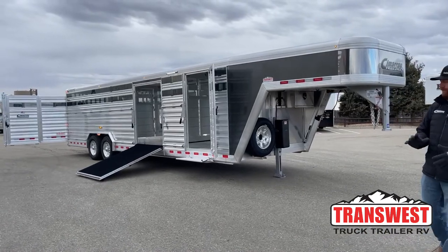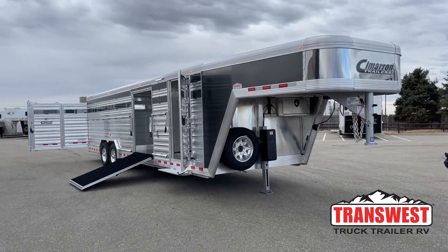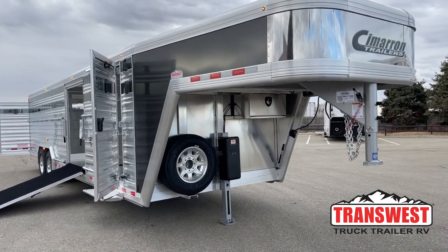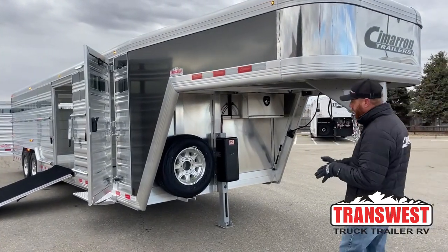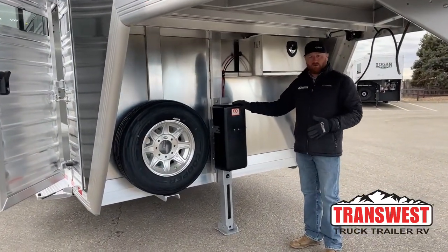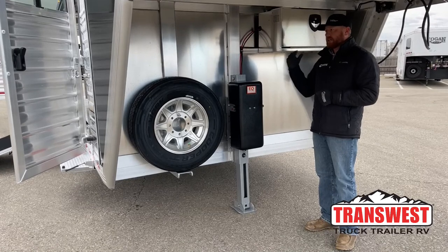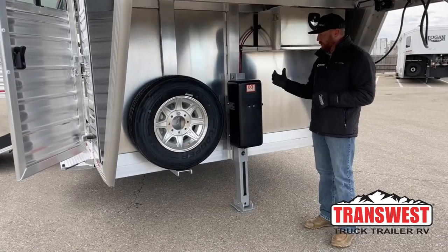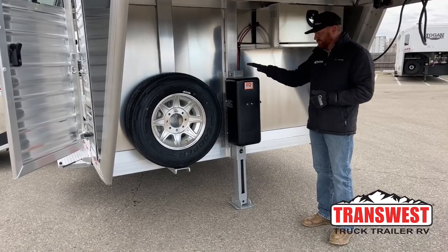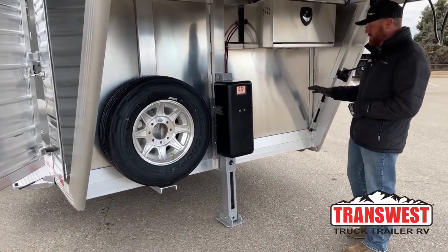This trailer is versatile in the ways we can use it. The very first feature is a single-leg electric over hydraulic jack. With a 28-foot trailer, if we have equipment on it and need to unload it, it's a bit bigger than your standard 20 and 24 footers. This is a really nice feature — you can literally just reach up and push a button, and up and down it goes.